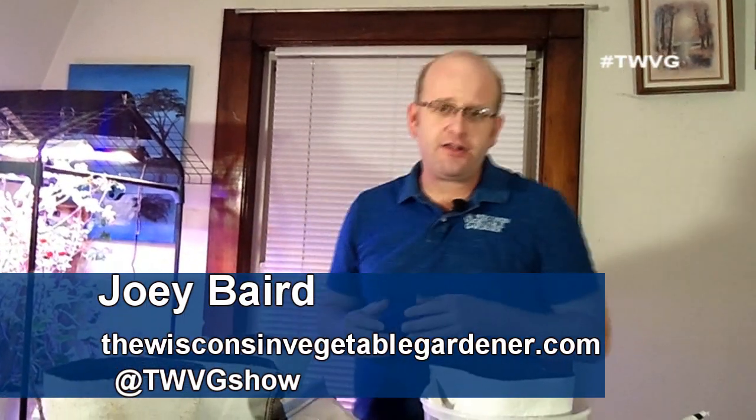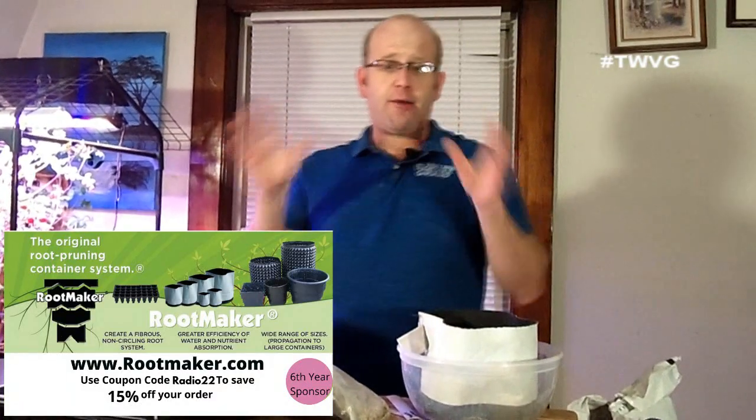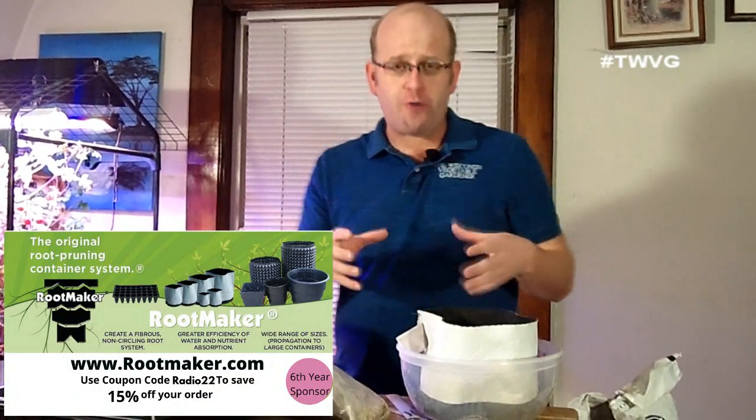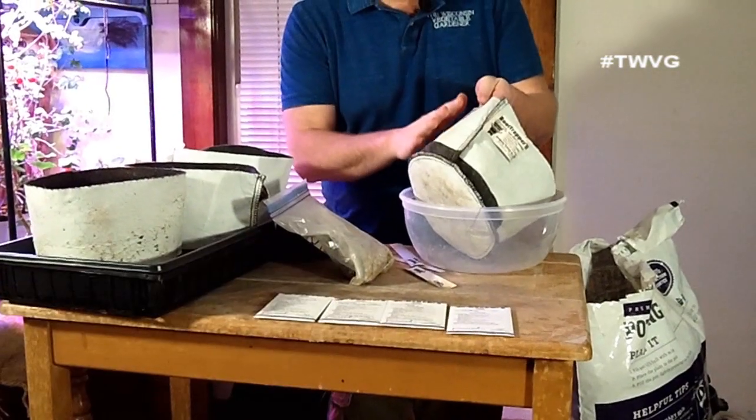It's time to start our leeks and onions indoors. You can start these in a variety of different ways, but we have found the method I'm going to show you to be the most successful we have ever tried. We start them in one gallon grow bags from RootMaker.com. They have a phenomenal selection of grow bags — the white color helps resist heat and reduces root absorption. They have grow bags from one to 60 gallons and pop-up raised beds as well.